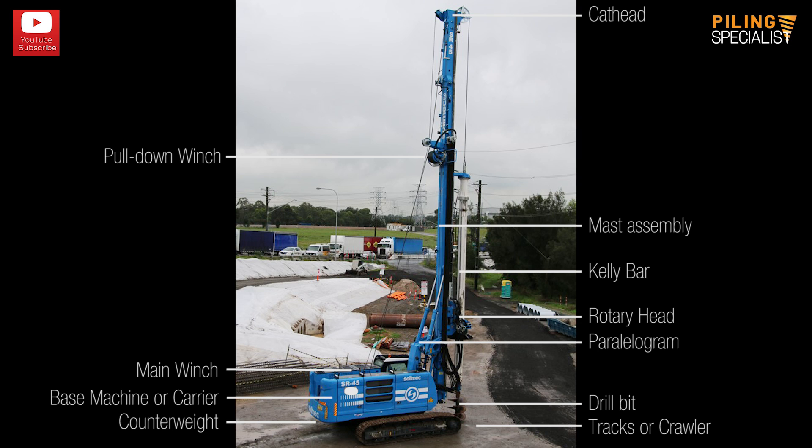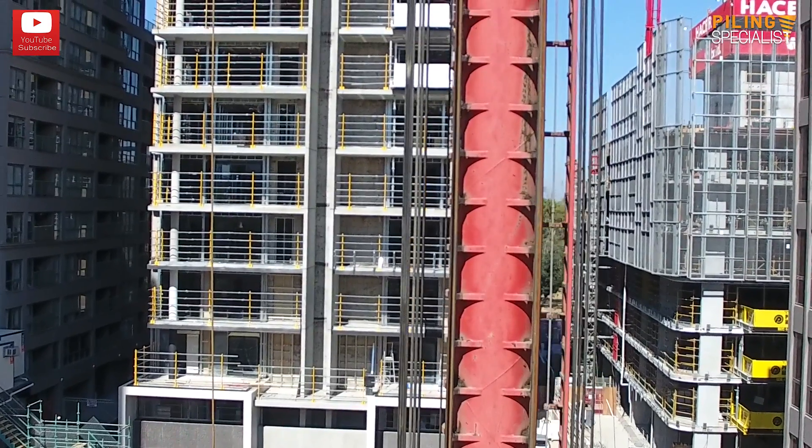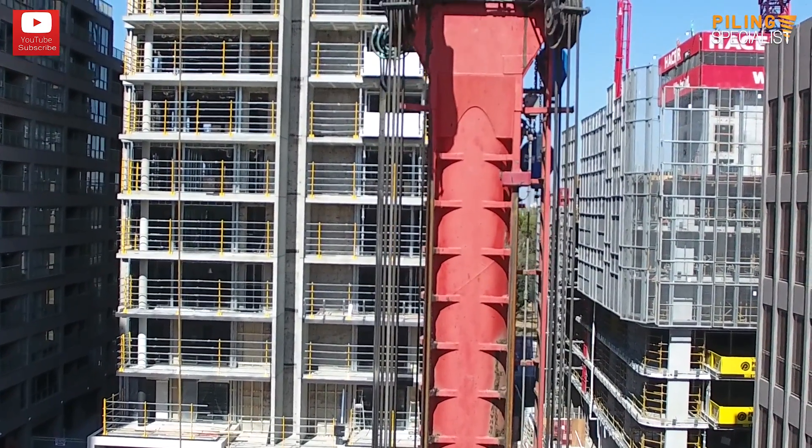We hope this video will shed some light on what is a piling rig and the elements composing a piling rig. Thank you very much for watching, and please stay tuned as next week we are looking at a massive CFA dedicated rig and its specifications. See you next time.